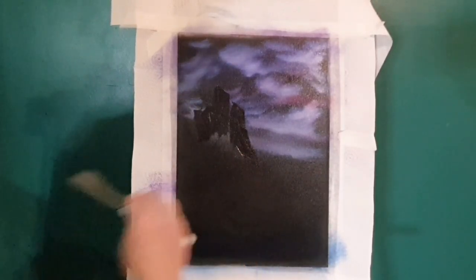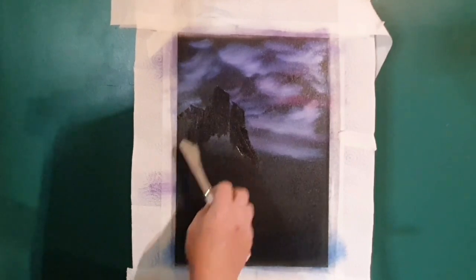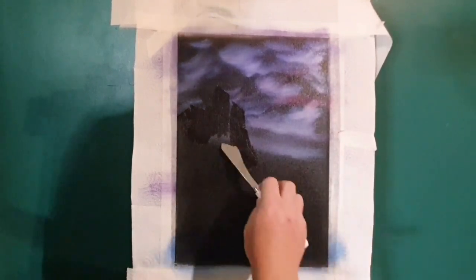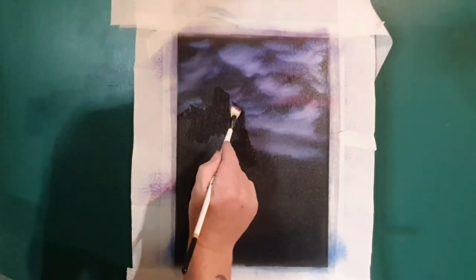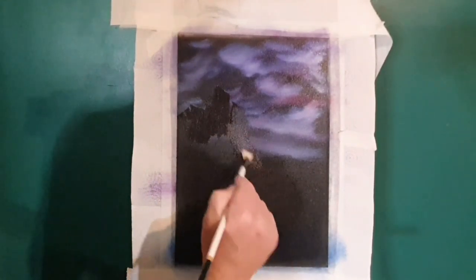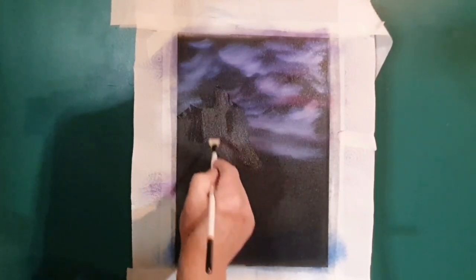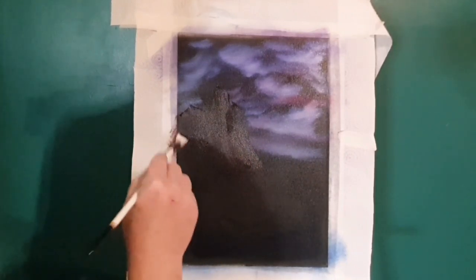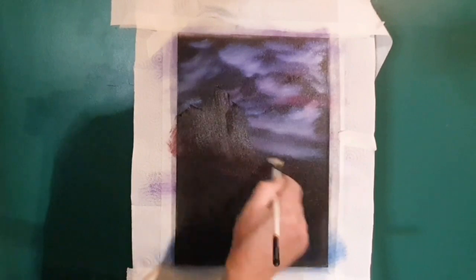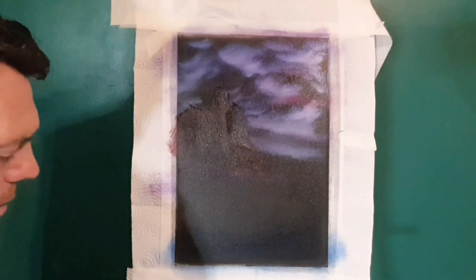Roger O'Neill says: absolutely fantastic painting, where would the coin tubaverse be without you? It probably would just be coins and other bits! We're adding dark paint, and with a small brush all we're going to do is pull out and smooth out the paint. It allows the next layers to go on quite smoothly, removes excess paint, and gives us some definition to work with on a nighttime mountain scene.